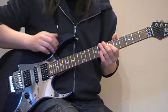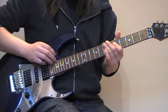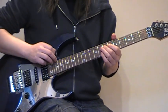I'm tapping 12 frets higher. And then we take the 8 again — that's to the 7 on the D, then to the 5.